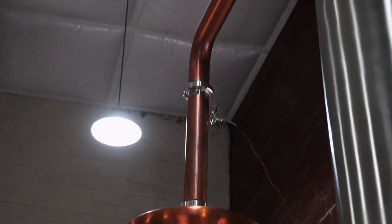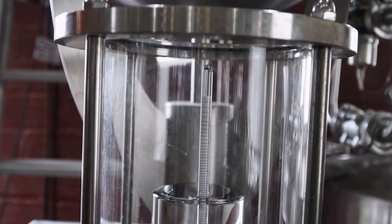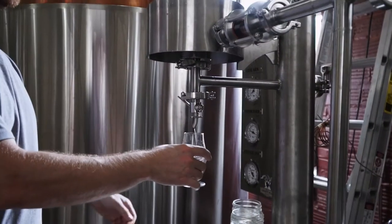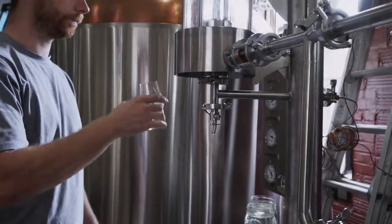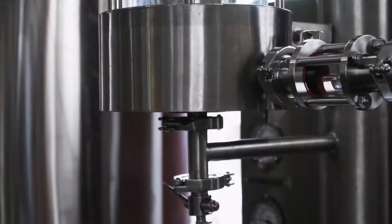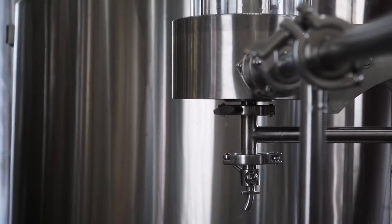As the temperature rises, the still begins to put off very light alcohols which give the whiskey a really nice brightness. We run the still and collect all of this good alcohol, known as the hearts. Throughout the hearts run, the still begins to put off heavier molecules and flavor components. This adds to the mouthfeel as well as a long lasting finish and some of the deeper fruit flavors associated with whiskey.